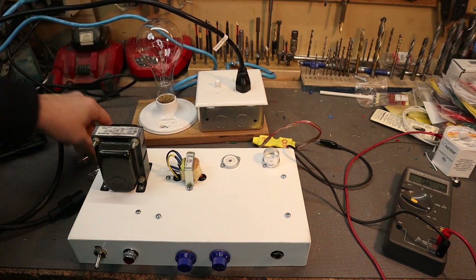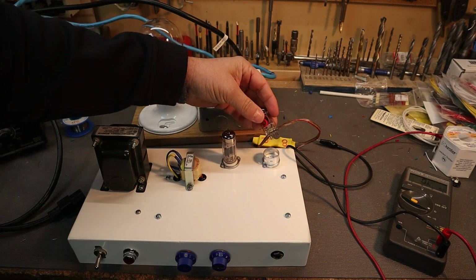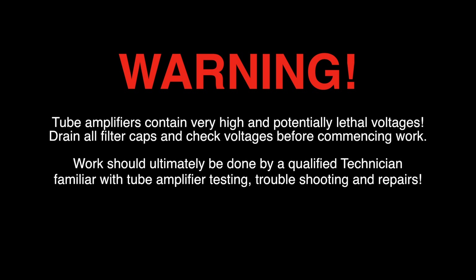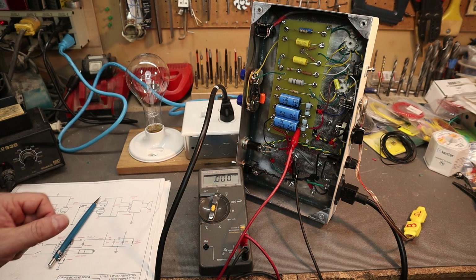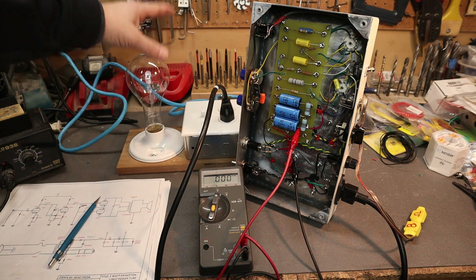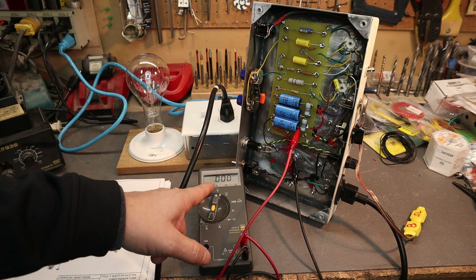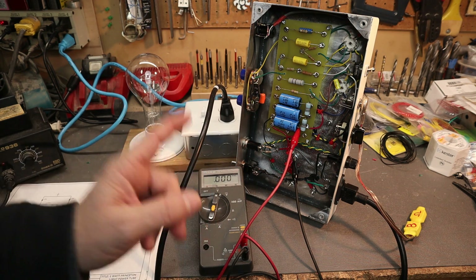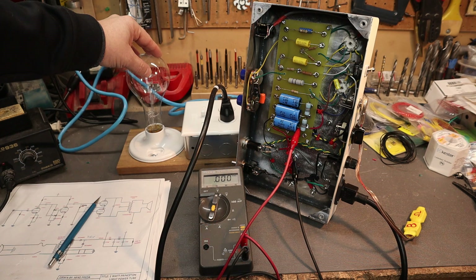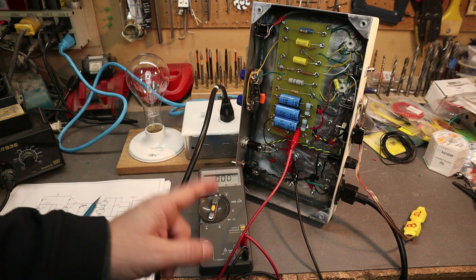Plug in the tubes — the tall one, the 12BH7, is the power tube, and the 12AX7 is the preamp input tube. We're ready to go for our initial startup. I have the 8 ohm dummy load hooked up, the tubes in, and the amplifier hooked up to our current limiter — if the light bulb shines I know I have a dead short and I'll turn it off immediately. I have the multimeter set to DC voltage hooked to the B+. If the light bulb lights up we'll turn it off immediately; if it doesn't, we'll watch the B+ go up and then gradually come down as the tubes warm up, and we'll start recording voltages.